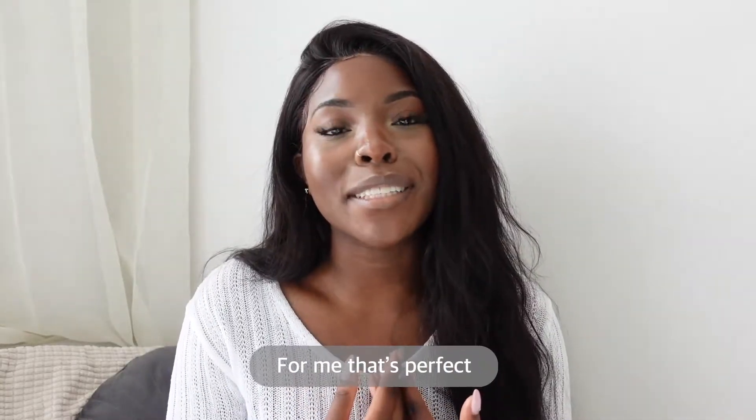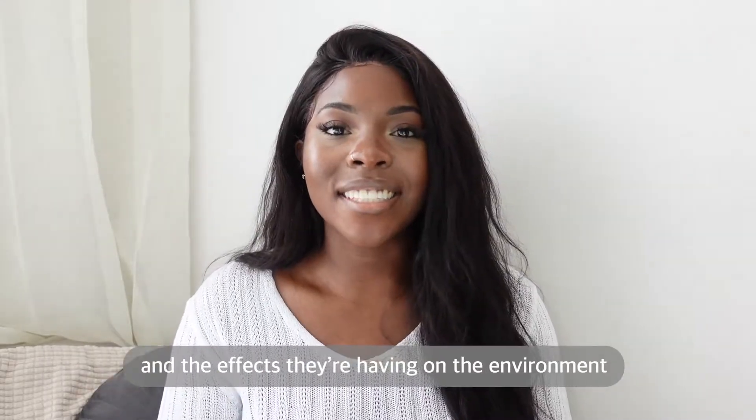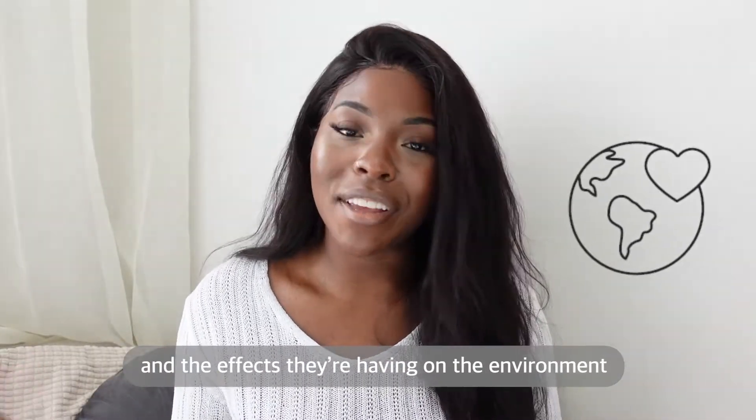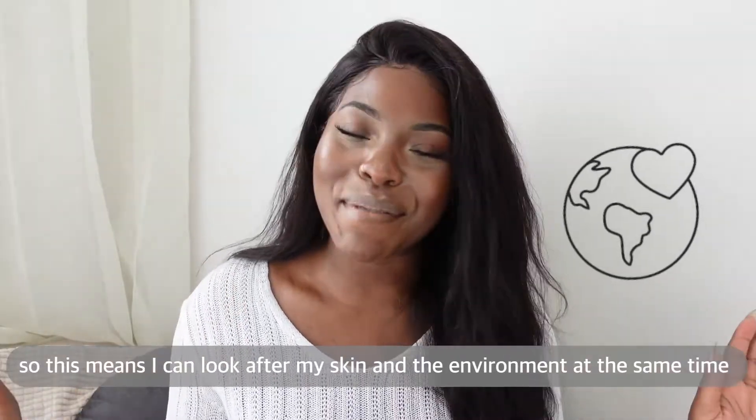For me that's perfect because I like to be conscious about the products that I'm choosing and the effects they're having on the environment. So this means I can look after my skin and the environment at the same time.